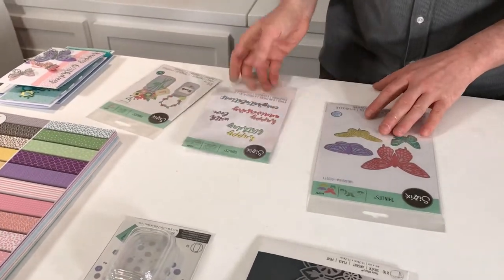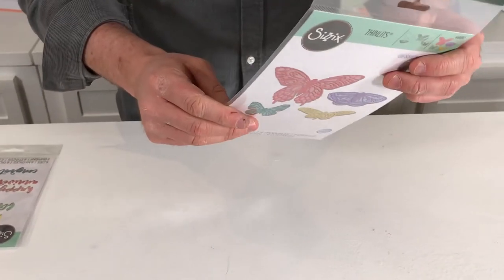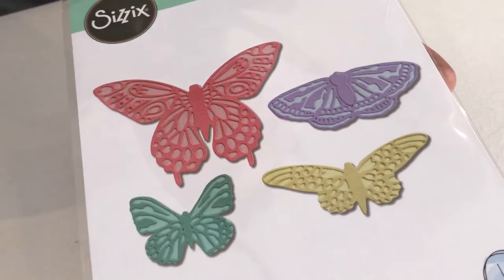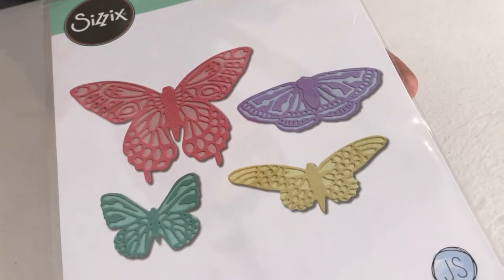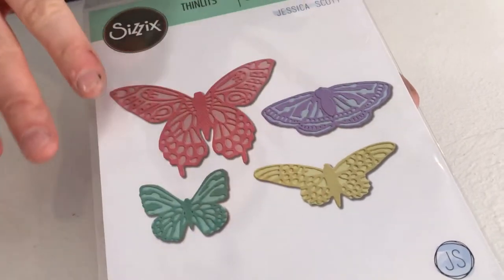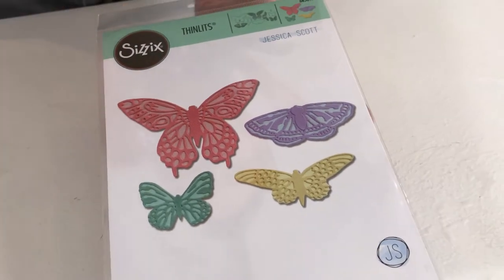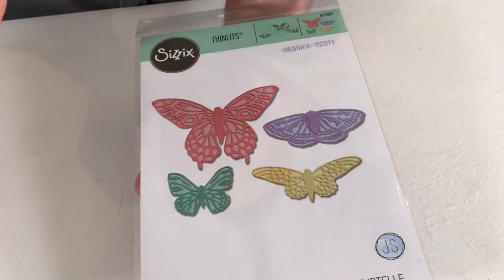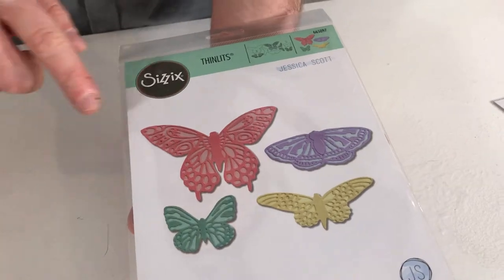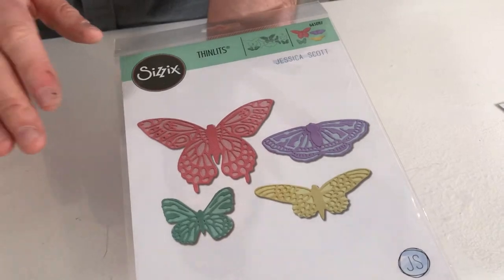We have three dies here, so I'll talk them through. We have the Flutter On By die set, which includes really cool silhouette dies of butterflies, plus a lovely detailed die that corresponds and goes on top. This is fantastic for mixing colours. You can make it dimensional by bending the wings upwards or have them flat, make patterns, use them as stencils — there's so much to work with in this die set.